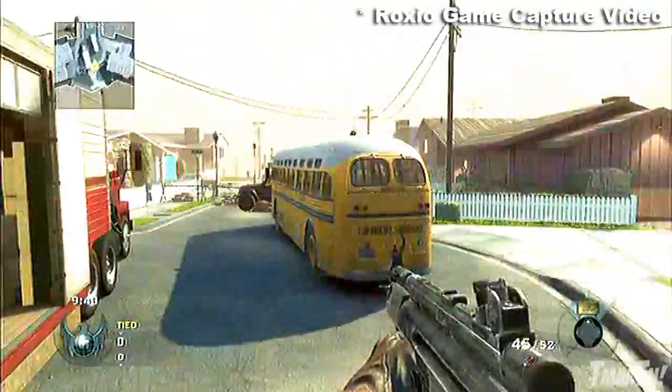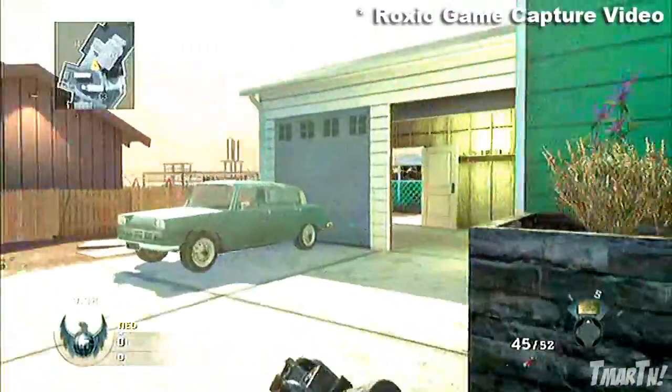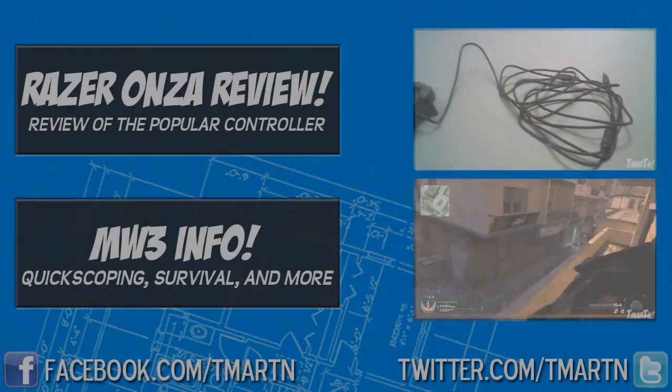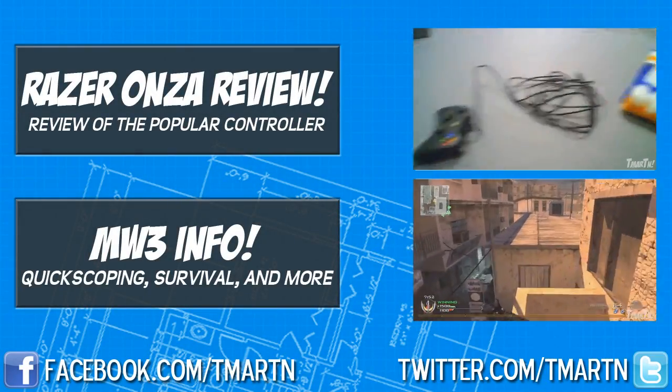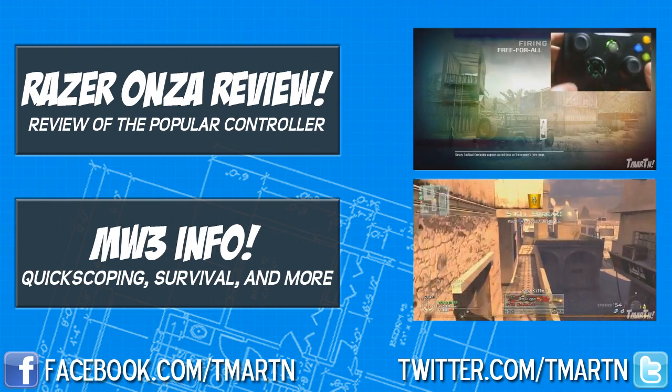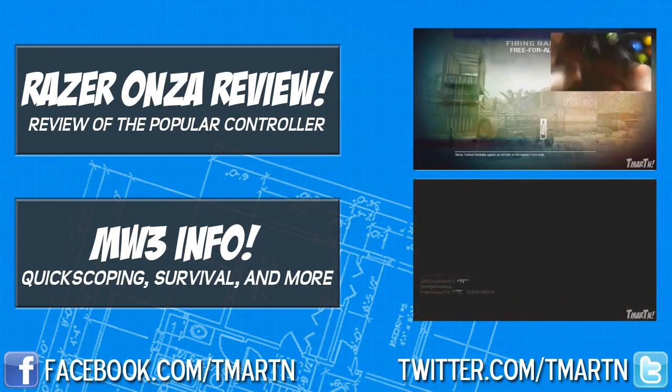Hope you all enjoyed the review. I really put a lot of work into it — let me know if you would like to see more of these in the future. If you want to check out one of the two videos on screen, feel free to do so. There's going to be a great Black Ops 101 episode tomorrow. See you later guys, thank you for watching. Peace.